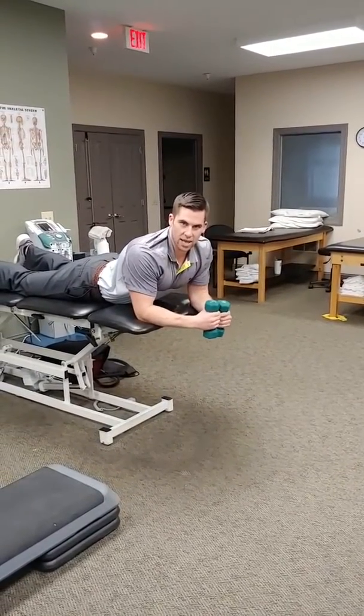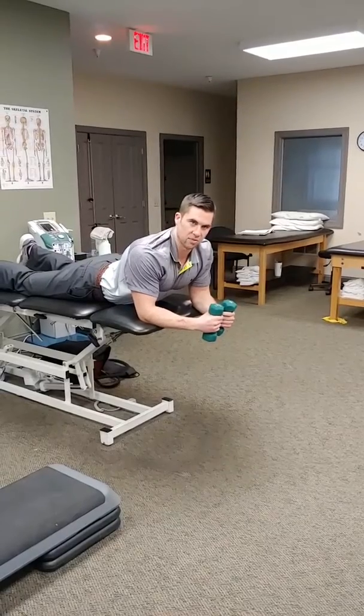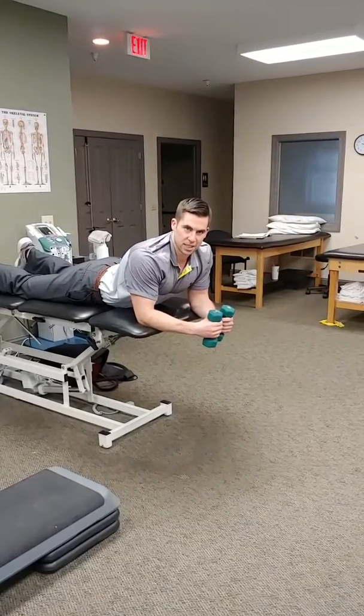But like I said, start without weight, make sure you can do it right, and then add weight as you feel comfortable. Have a good one, guys.